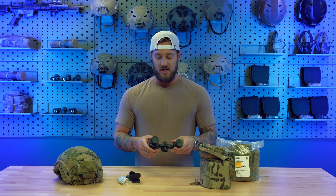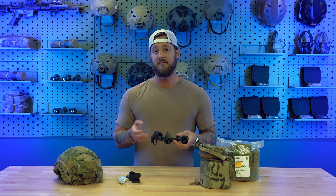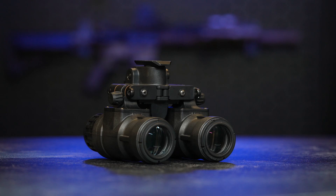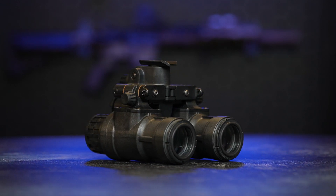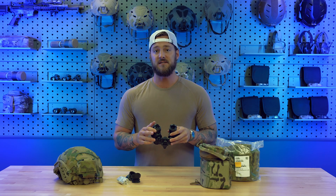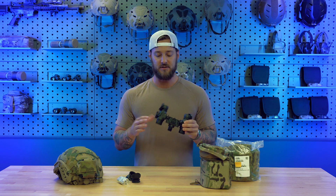Moving to the rear, you have your ocular lens. The ocular lens here is a fixed diopter and comes with a negative 0.5 diopter insert, but these just twist off and you can swap them out with a diopter kit to set them to your eye. They come standard with a negative 0.5 diopter, which truthfully works for 99% of people. Unless your vision is very far out, this fixed diopter will save you weight and deliver great system resolution combined with the objective lens.